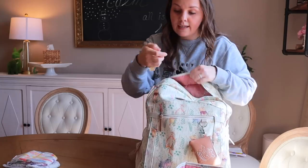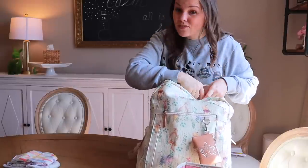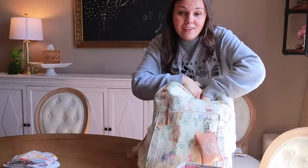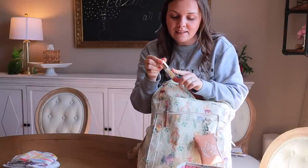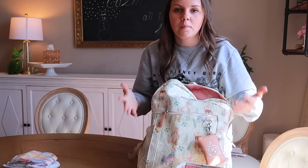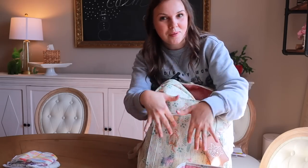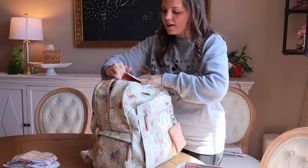And then I'm going to toss into the back pocket here an extra pacifier. Do not leave home without an extra pacifier — if your child takes a paci or binky, whatever you call it, pack an extra, just do that. And then I have a little lip product here for myself, and I'm actually going to toss this down in that front pocket too, because half the time when we moms need something it's in the bottom of the bag or you can't access it. So I'm putting that in the front of the bag.